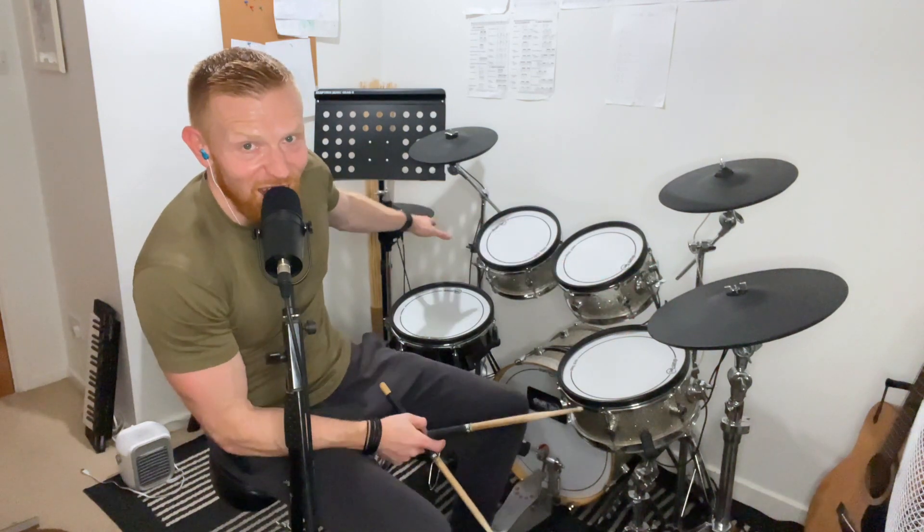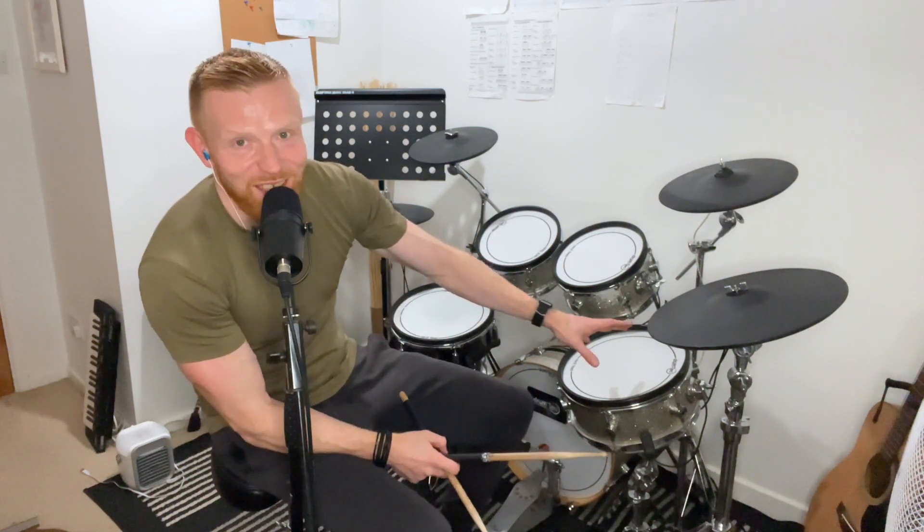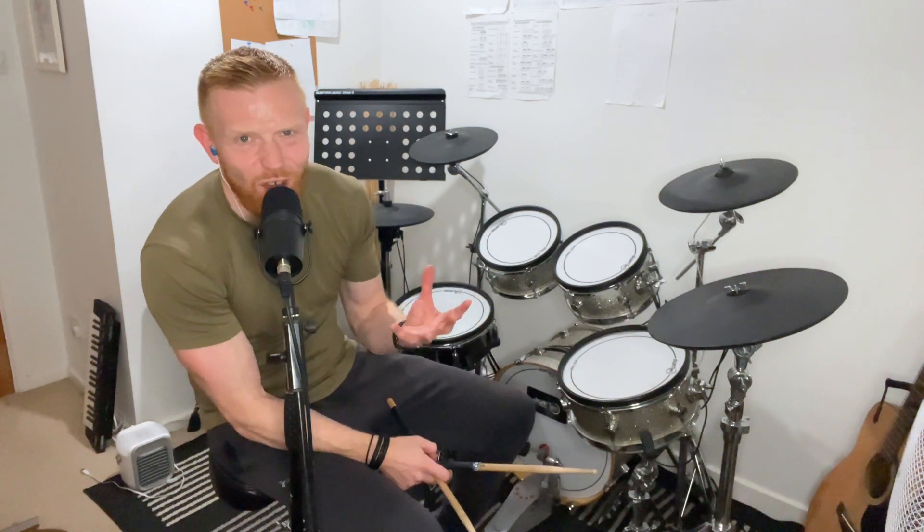And there's something about taking that riding hand — hi-hat, ride cymbal — like right hand for the right-handed people, left hand for the left-handed people, assuming you're playing the way around that you are handed — and taking it to the floor tom. It just changes the vibe, changes the feel.